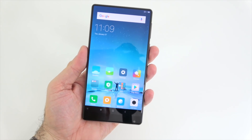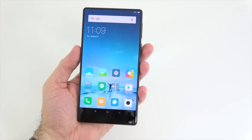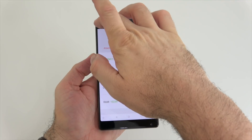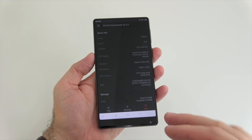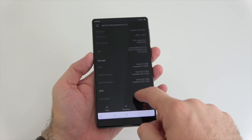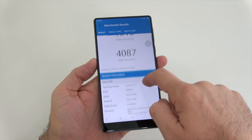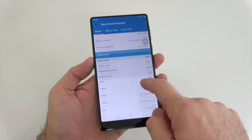Next I'm going to install the Antutu benchmark and Geekbench 4 and run those. Starting with Antutu, we get a score of about 128,000 — I'm sure that could be higher in performance mode. On Geekbench 4, we get a multi-core score of 4087 and a single-core score of 1812. We can also see system information, screen resolution, camera specs, and available RAM.